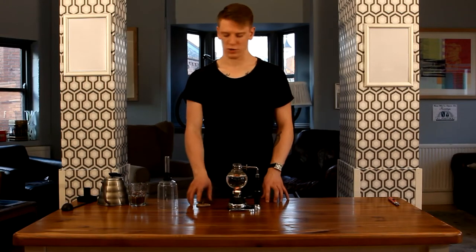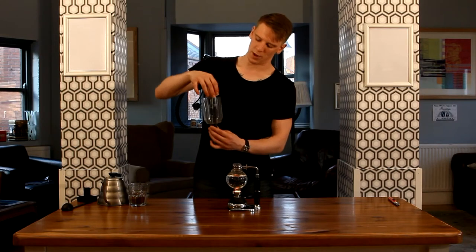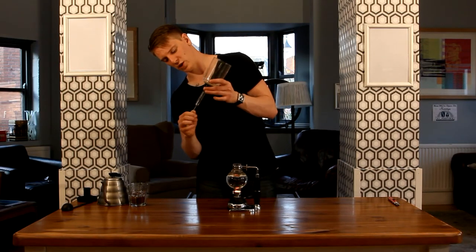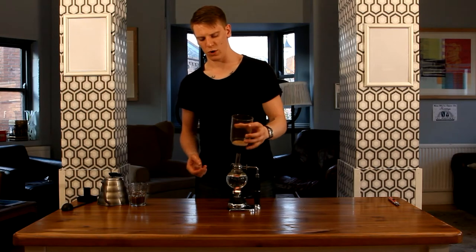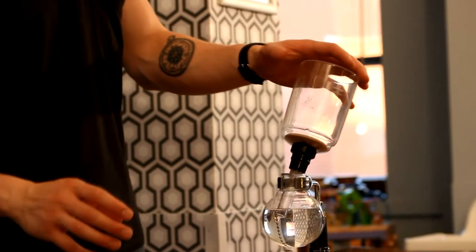Whilst the water is getting to brewing temperature, what you want to do is insert the cloth filter into the upper chamber here. It's got a bit of a spring on — you want to make sure that this gets to the bottom of the chamber. We're then going to rest it in here. We're not going to insert it all the way so that when this does get to the brewing temperature, it's not going to shoot its way up there.